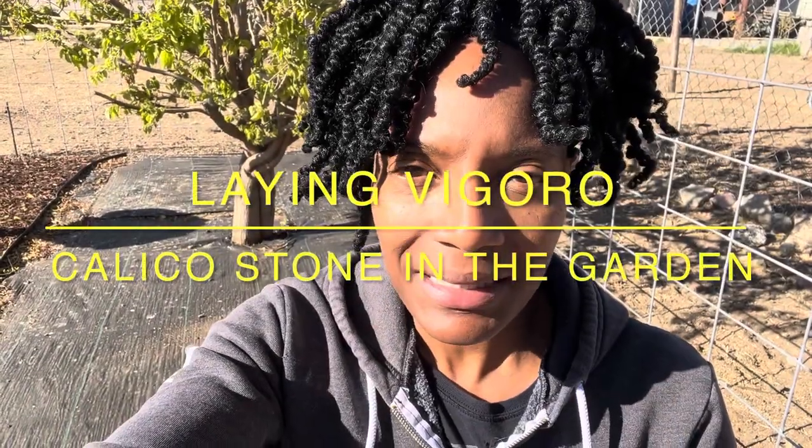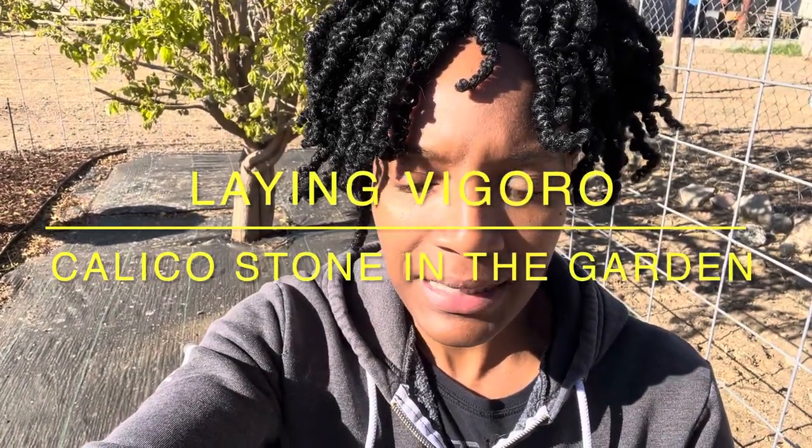Good morning, welcome back to Selena Thinking Out Loud. As you can see I'm in my garden right now, about to finish it up totally with the landscaping work I've been trying to do. You can see behind me this is what we have to fill today — this is going to be where I put all rock. I decided to just do calico stone to contrast the brown mulch that we put down earlier.